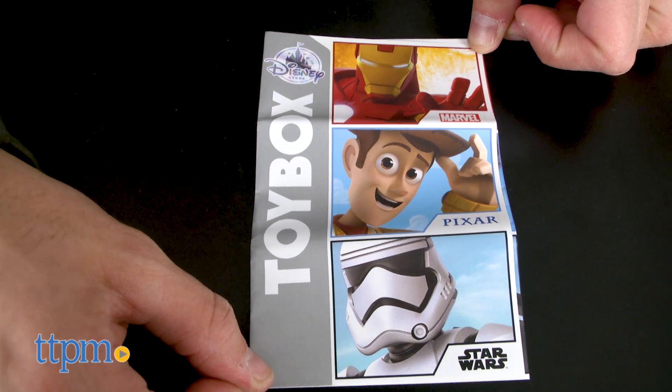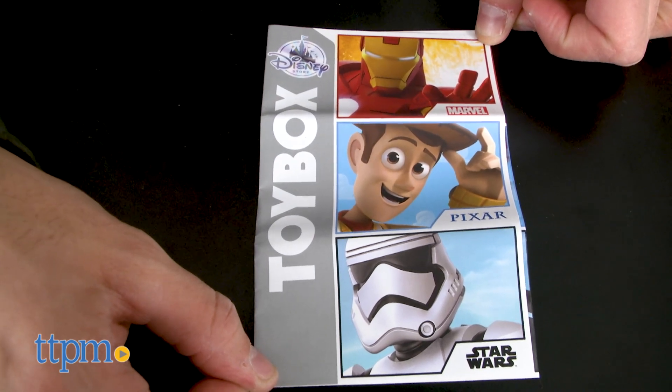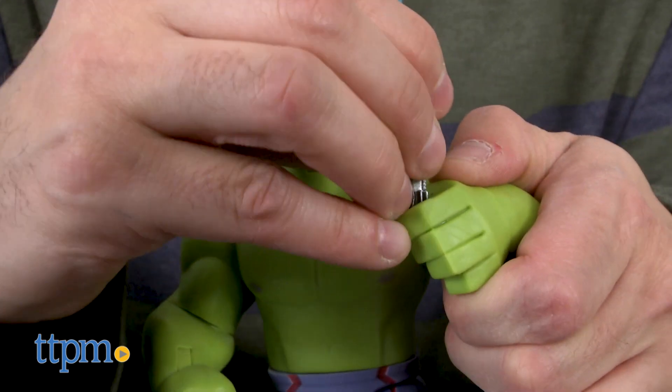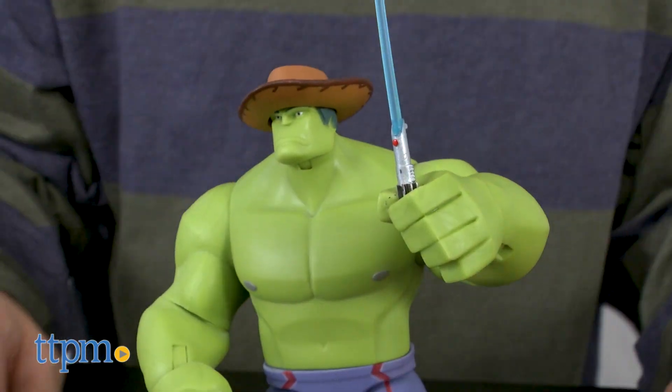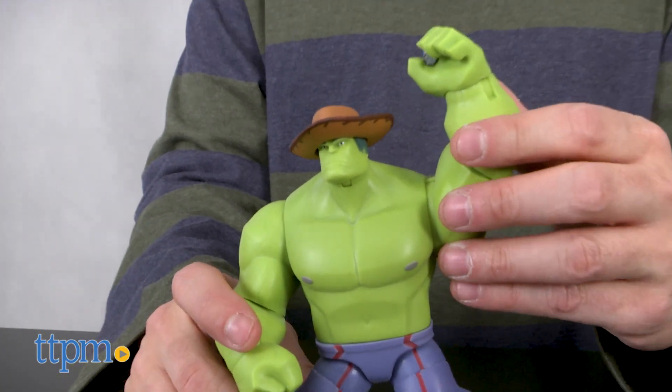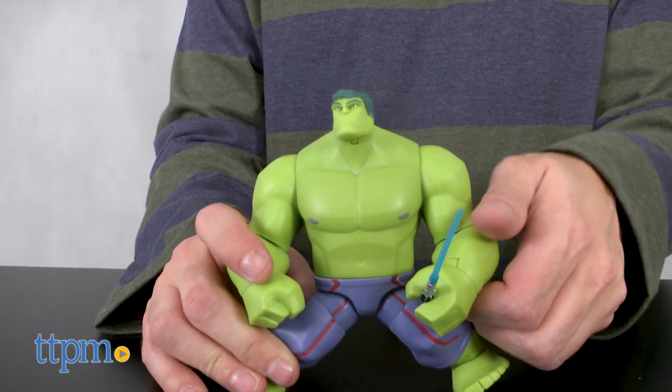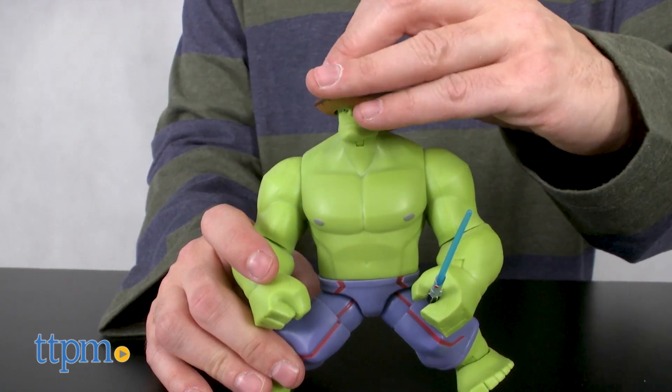The first three waves are now out and include Marvel, Star Wars, and Pixar. So if you want a Hulk wielding a lightsaber while wearing Woody's hat, you can do that. And that would make what is like the 4th best Hulk ever. I reserve the right to love the classic version first, then the Grey Hulk version and then Maestro above all else.